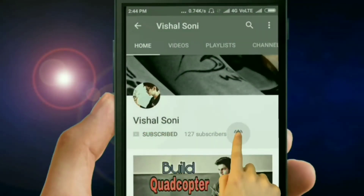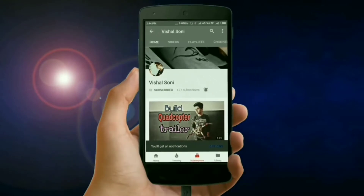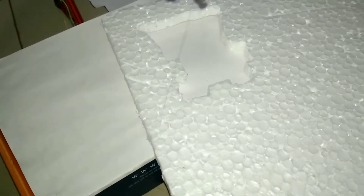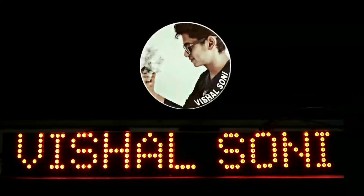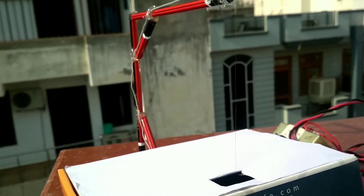Subscribe and press the bell icon to never miss the video from Visal Soni. Hello everyone, I am Visal Soni. Today we gonna build a Foam Cutter.